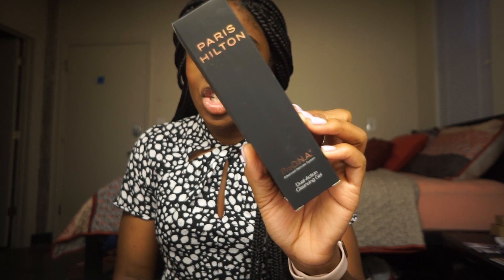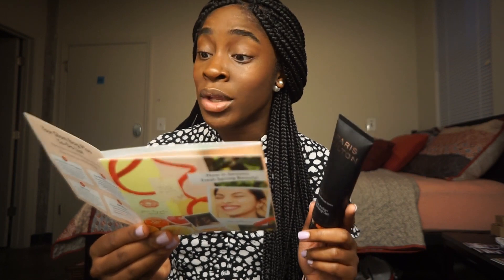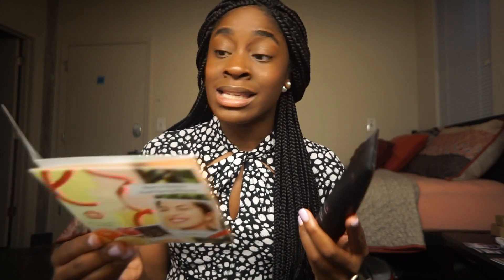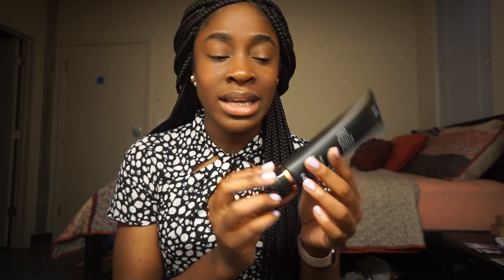Next up I have this Pro DNA Dual Action Cleansing Gel from Paris Hilton Skin Care. This retails for $29. From the information card: this cleansing gel is infused with exfoliating caviar lime and pineapple-derived enzymes to brighten skin, cucumber to de-puff, and white tea extract to reduce the appearance of wrinkles and help repair sun damage. The tip recommends massaging it onto your face, neck, and décolleté in a circular motion, then rinsing and patting dry. This is just a simple black bottle with rose gold accents, and it has a nice natural cucumber-y fruity smell — not too perfumey.